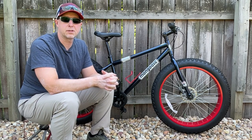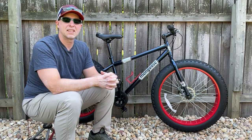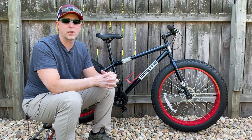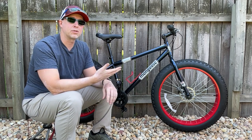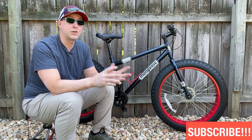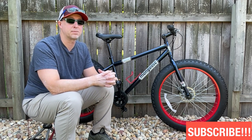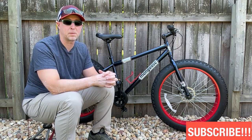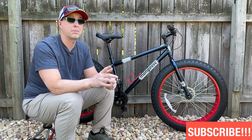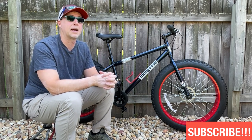Hey guys, welcome back to the channel. Tommy with Elevation Every Weekend here. In today's video, I'm going to give an in-depth look and review of an entry-level Walmart and Amazon fat bike, the Mongoose Dolomite. I'm going to tell you who this bike is for and who it is not for. And in future videos, I'm going to show you how you can make this bike better and maximize the performance, even keeping an entry-level budget in mind. So if you want to follow along with that process, definitely subscribe to the channel right now.